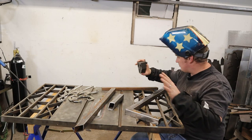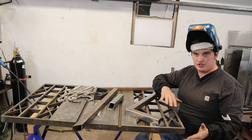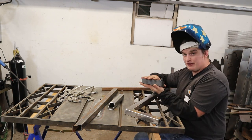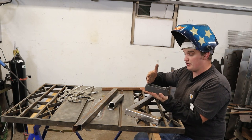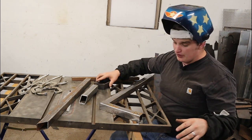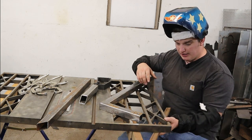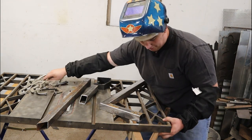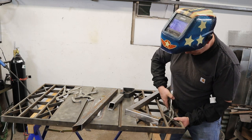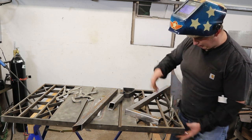I was using this fireball square to get the first part of my leg frame tacked up. But I want to show another way you can utilize this table, much in the same way you use these squares. The great thing about the squares is you can clamp them in three separate planes — your angles, your flat dimension — and clamp it all down and get it square. We can use this table in a very similar way. I'm going to take a piece of tubing and clamp it on the bottom of the table to give us our flat plane.